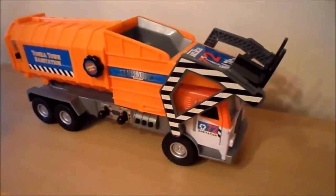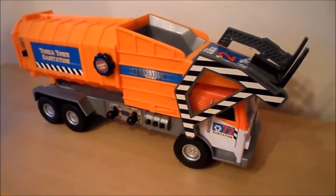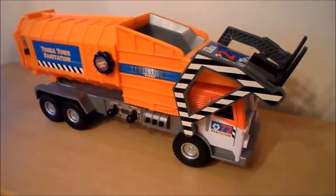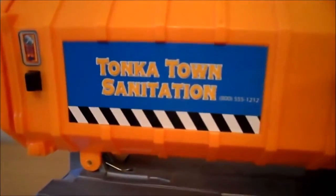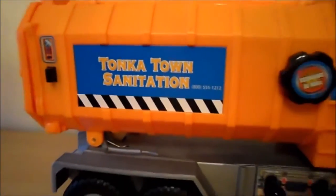I'm going to show you a refuse truck, bin lorry, whatever you'd like to call it. This one's called the Tonka Town Sanitation Vehicle. Absolutely fantastic large toy.